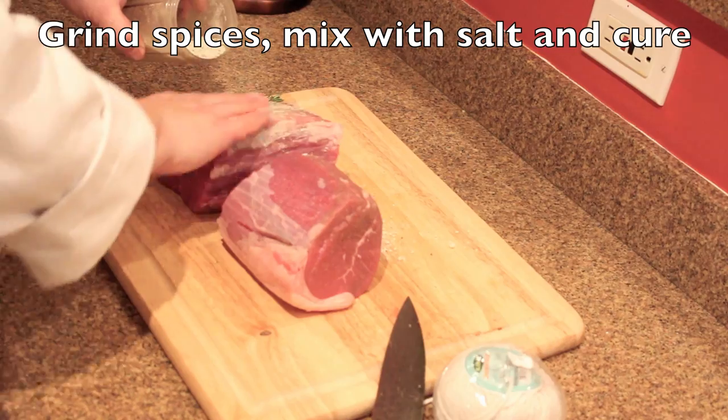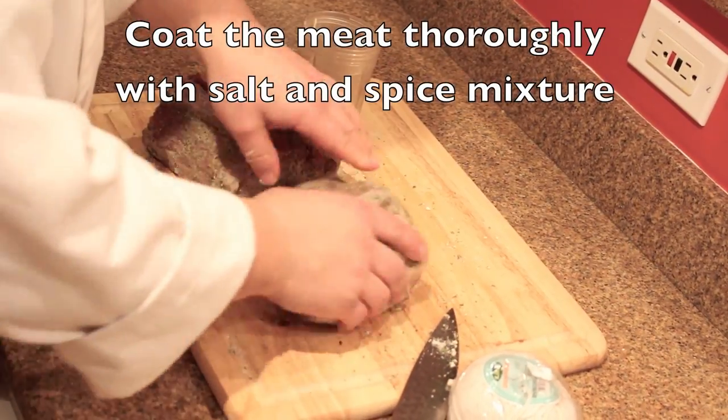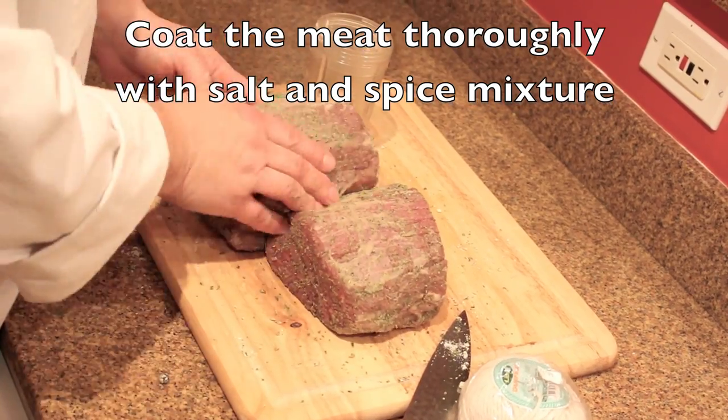You're going to grind the spices, mix them together with salt and the Instacure Number 2 slow-acting cure, and coat the meat very, very well.